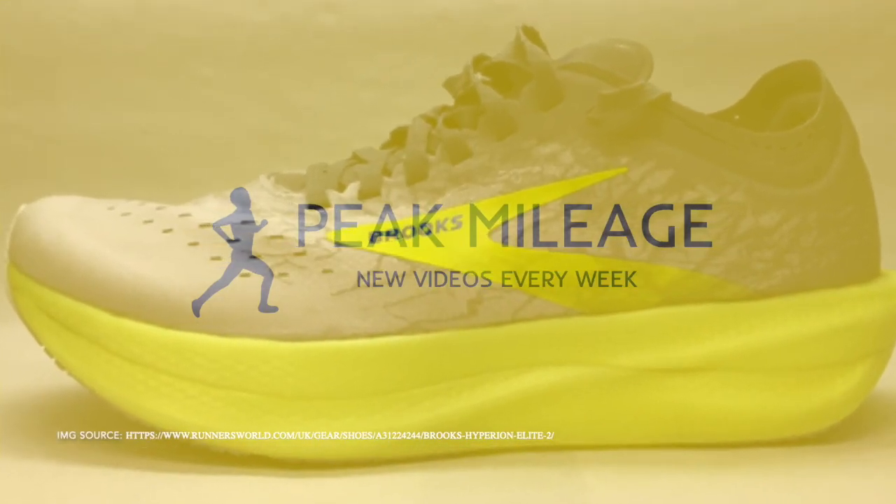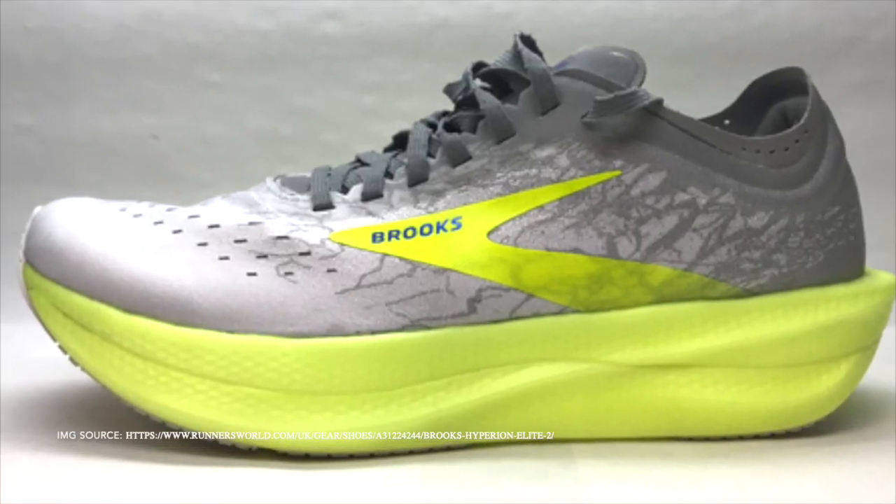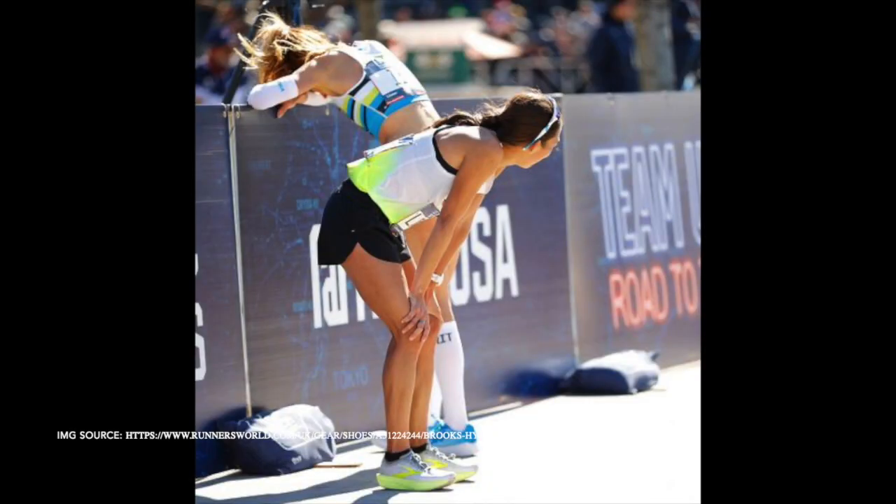Hey guys, today I'm going to give you my thoughts on the Brooks Hyperion Elite 2. Remember that this is just my opinion and I don't actually have the shoes yet. This shoe has been getting a lot of hype after the 2020 Olympic trials because Des Linden had them on her feet.